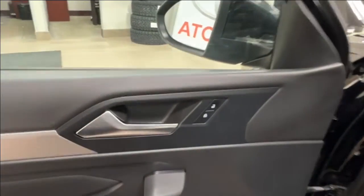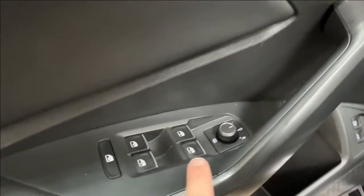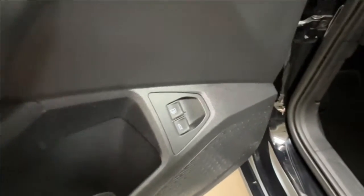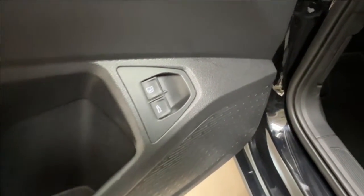Inside the driver's door, next to the handle, is your power lock button. You also have power windows for front and back, a window lock, and side mirror controls. On the door you'll also find your gas cap and trunk releases.